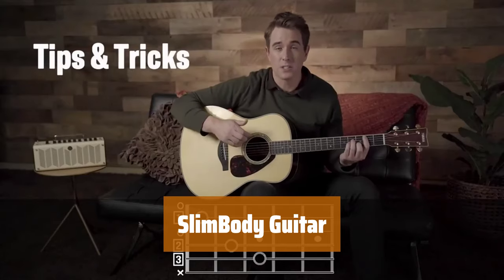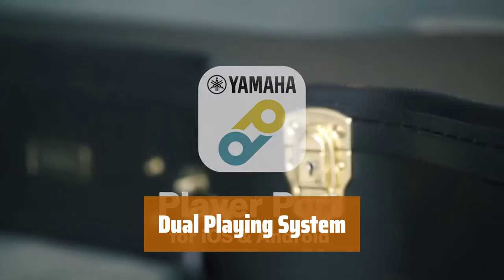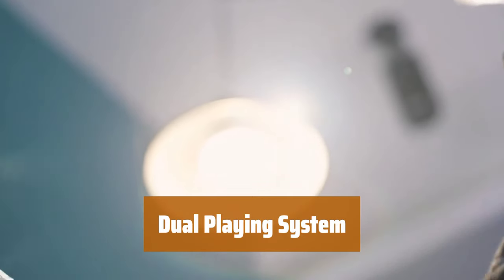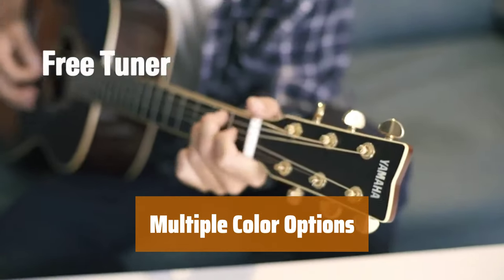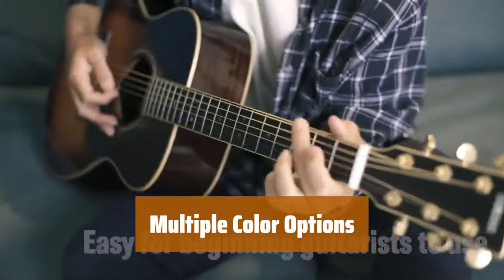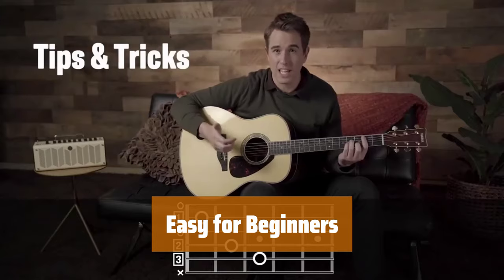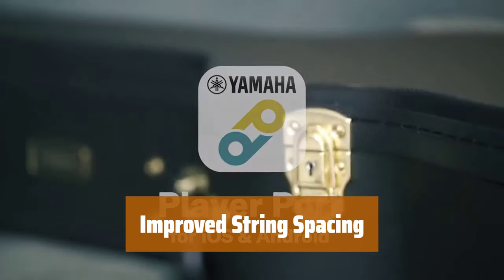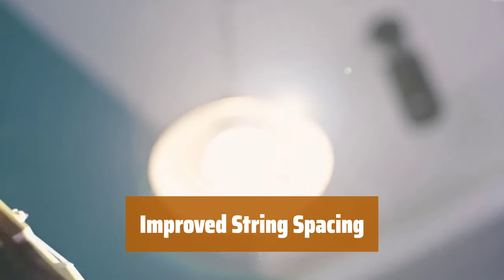Number 5. This guitar has a slim body, making it comfortable to hold and play for hours without straining your arms. It is equipped with both acoustic and electric features, allowing you to easily switch between styles depending on your gig setup. Choose from a variety of color options to match your personal style and stand out on stage. Whether you're a newcomer or an expert, this guitar is designed to be easily playable for players of all skill levels. With narrower string spacing, you can play with more precision and control, enhancing your overall playing experience.